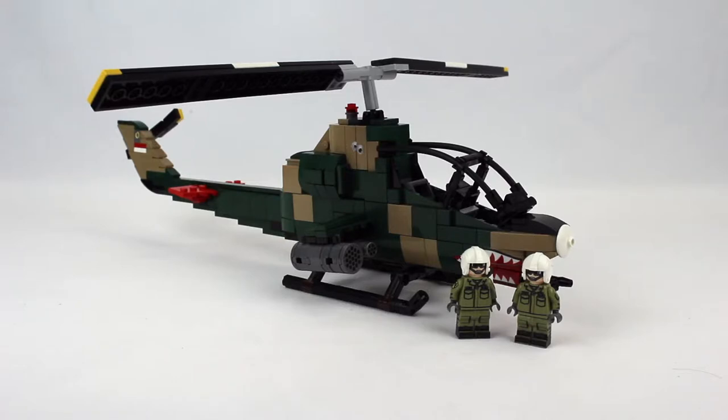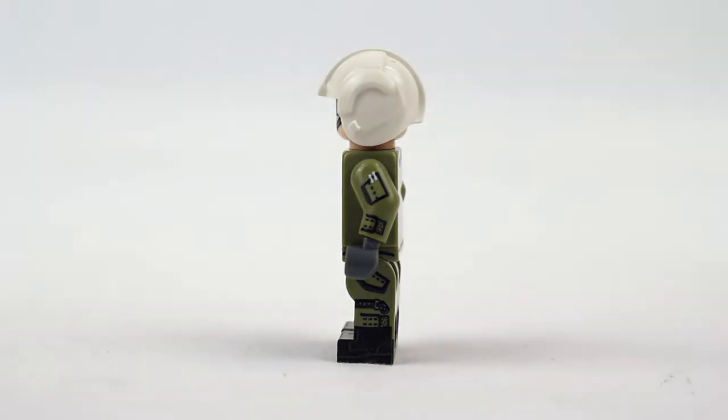Here's the completed kit. As you can see, it features two identical minifigures. Let's take a look at them — here's the front, the back, the left, and then the right side.